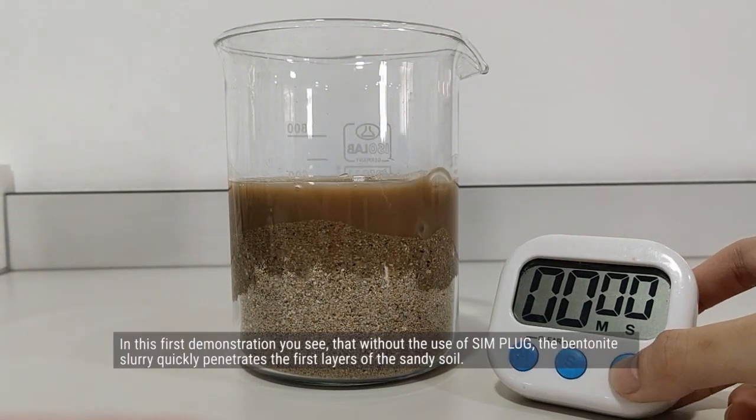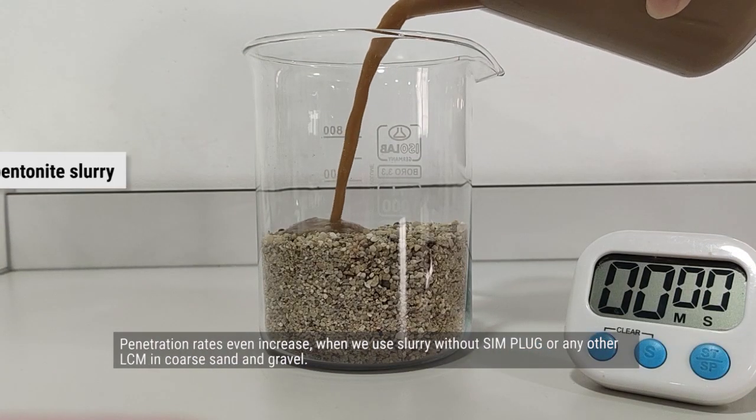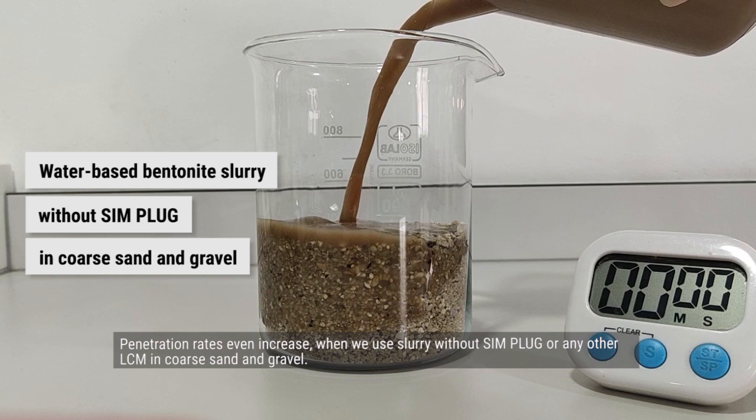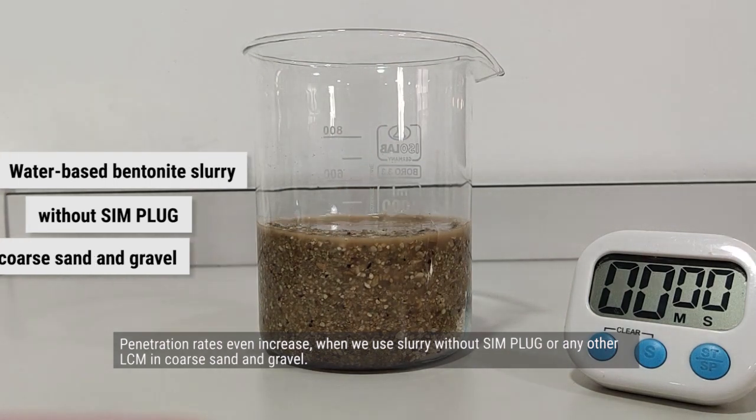In this first demonstration, you see that without the use of Simplug, the bentonite slurry quickly penetrates the first layers of the sandy soil. Penetration rates even increase when we use slurry without Simplug or any other LCM in coarse sand and gravel.